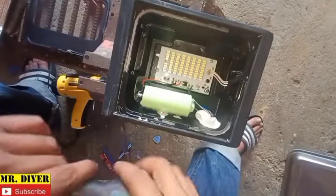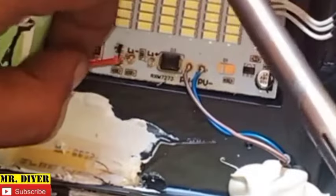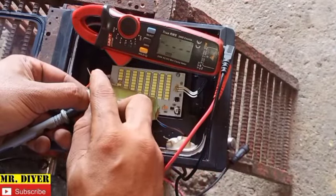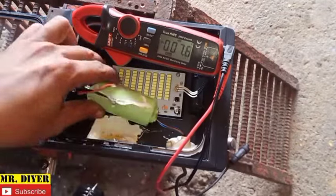Now we'll desolder that. I hope you can see the positive and negative. Let's check the battery voltage — it's 2.4, 2.5 volts.